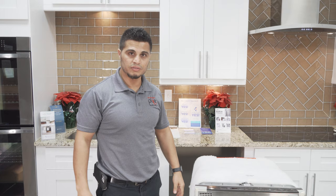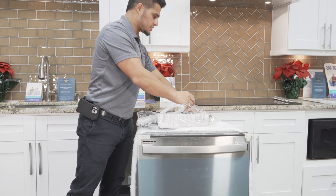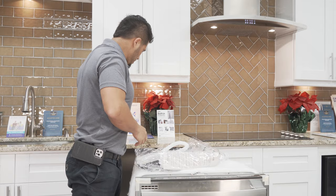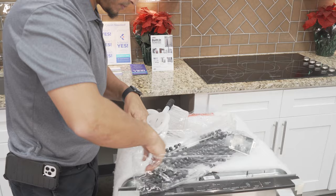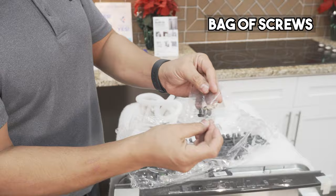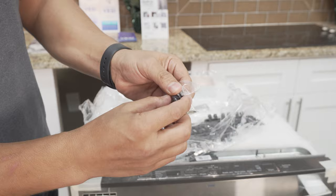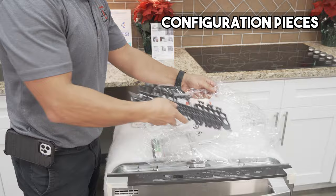First thing I'm going to do is point out the things that come with the dishwasher, so you can have everything ready to go. You're going to get a bag with your installation components, including your owner's manual, installation guide, and installation instructions. You also have the drain hose extension that will need to be added. You got the cover for your electrical box, which I'll demonstrate during installation. And you also have a bag of screws and covers for the side mount that go on the inside. There are also a couple of brackets for installation.